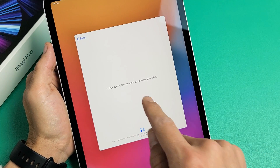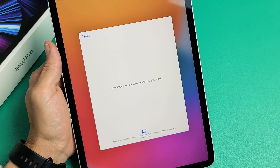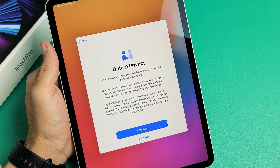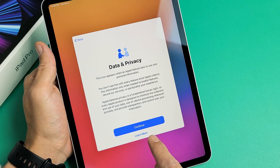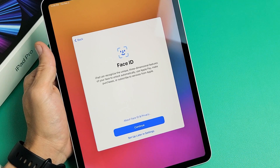Give it one second. Now it says this will take a few minutes to activate your iPad, so be patient. For Data and Privacy, you can read through that and tap 'Learn More' if you want. After that, go ahead and tap on 'Continue' right here.